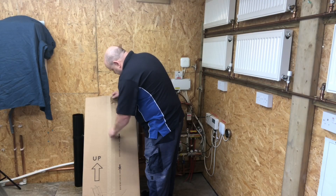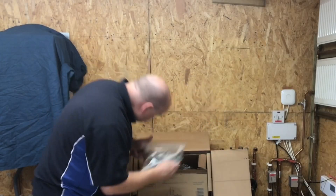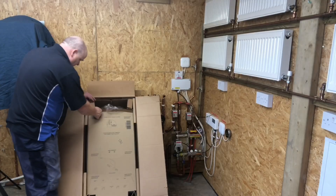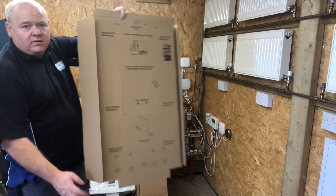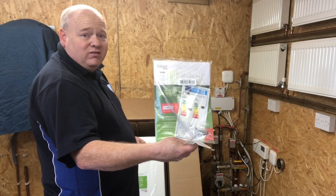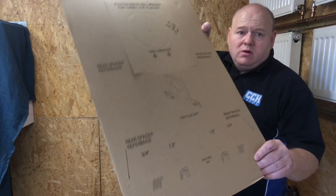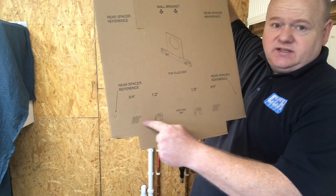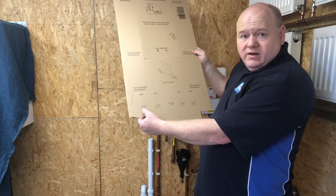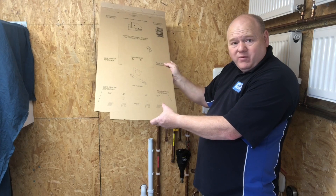We'll quickly look inside the box and show you what you get. You get your condensate pipe and your fittings pack. We've also got the boiler template and, most importantly, the installation instructions. On the template it's the standard UK configuration — flow on the left, hot, gas, cold, then the return.